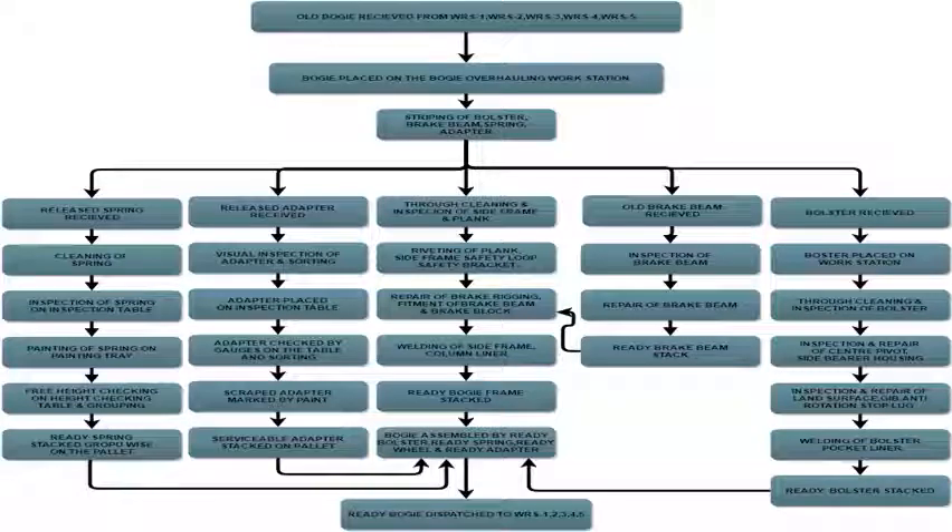POH of Kasna bogey. This is the flowchart of POH of Kasna bogey in Jamalpur Workshop. First, all bogeys are received from WRH1, WRH2, WRH3, WRH4, and WRH5. Then the bogey is placed on the bogey overhauling work structure.